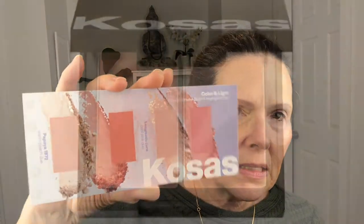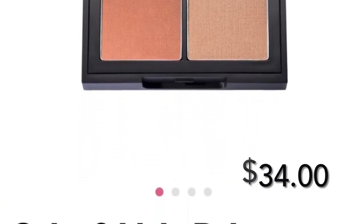Moving on to face — this is the Color and Light Pressed Powder Blush and Highlighter Duo. I have sample duos: Longitude Zero, the cool pink duo, and the Papaya warm peach duo, which is the one I'm trying. I'll be giving the others away. There is also a Color and Light Cream Blush and Highlighter Duo in the mix.